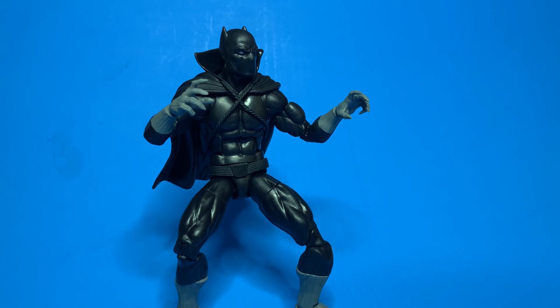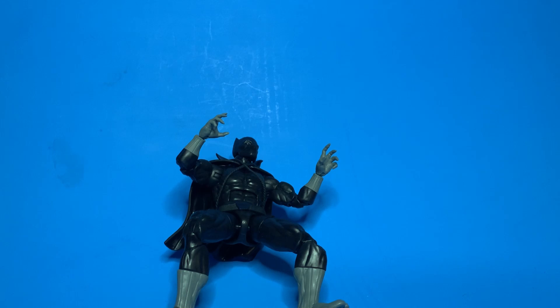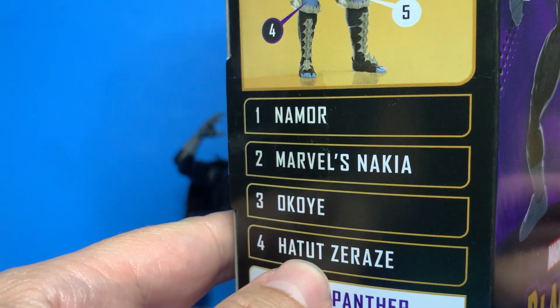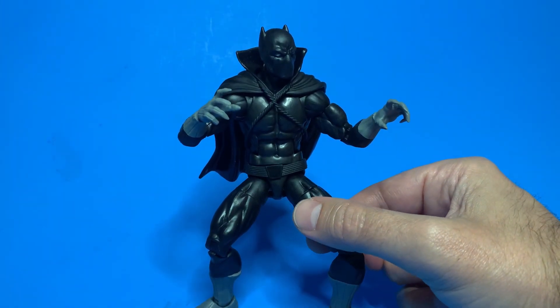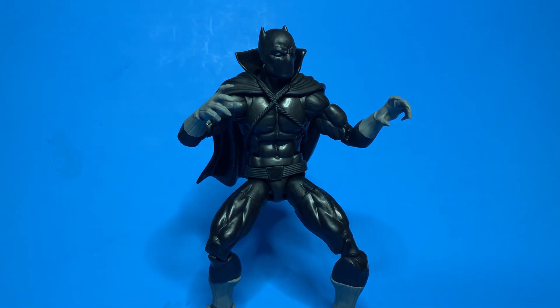It turns out that character is actually an army builder, because the Hatut Zarazay was like the Wakandan secret police that decided to have their own agenda and ended up fighting Black Panther. They look cool — like white Black Panther action figures with guns. I thought about it, but decided it's not really essential to my collecting. If the price comes down I might buy a couple, but if they sell out, no big deal, no skin off my nose.